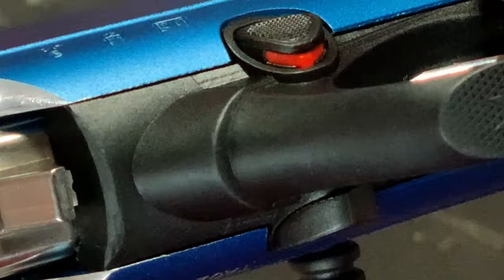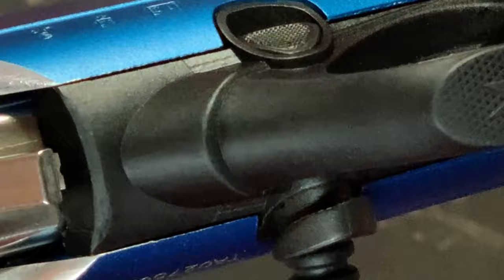When the safety button shows the red ring, the safety is disengaged, so the firearm is ready to fire. When the red ring is not visible on the safety button, the safety is engaged.